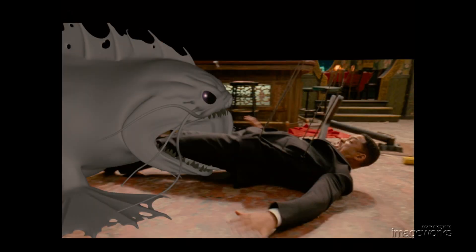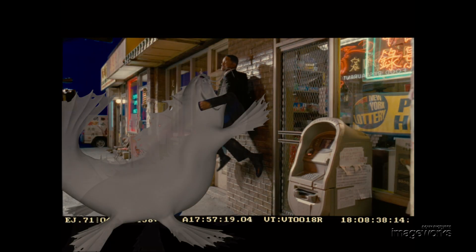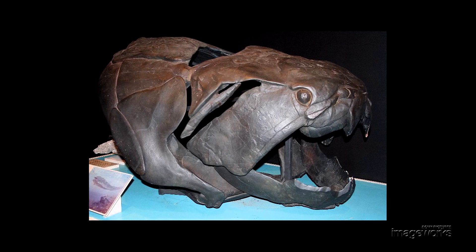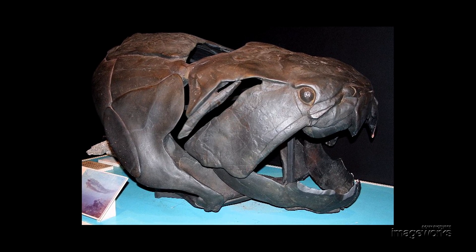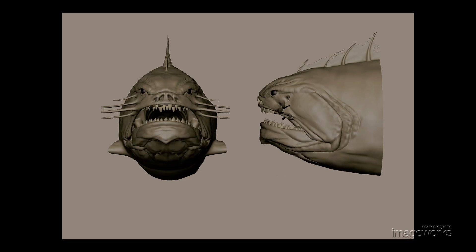We took single frames from the sequence and posed the character in specific poses, and you could see right away that the jaw of the character didn't seem strong enough to support the action, especially when it's trying to swallow a full-sized man. I started looking for other kinds of reference that might help us, and I came across a prehistoric fish called a Dunkleosteus that had a much stronger, more powerful jaw. We used that as a basis for modeling the face of the alien fish.